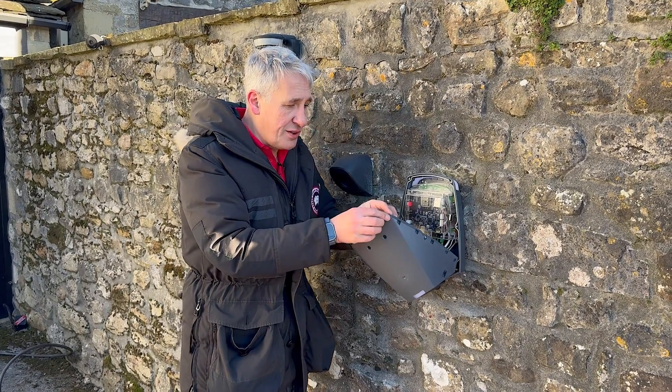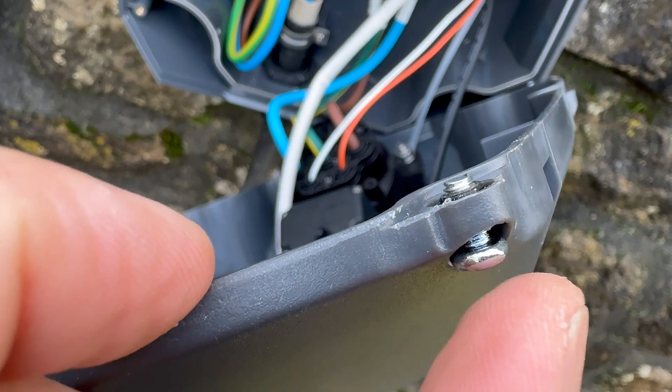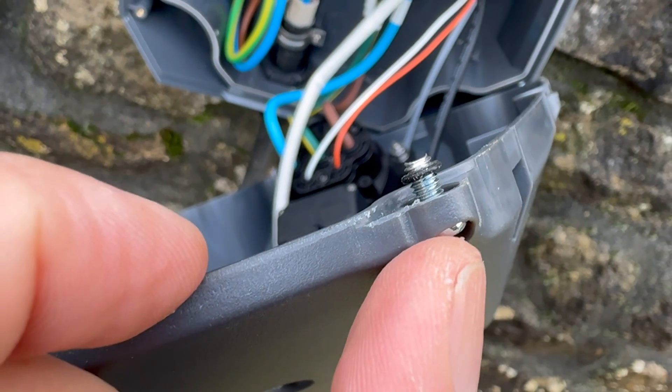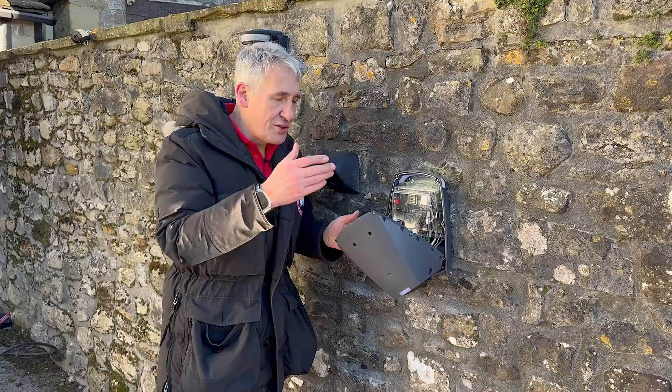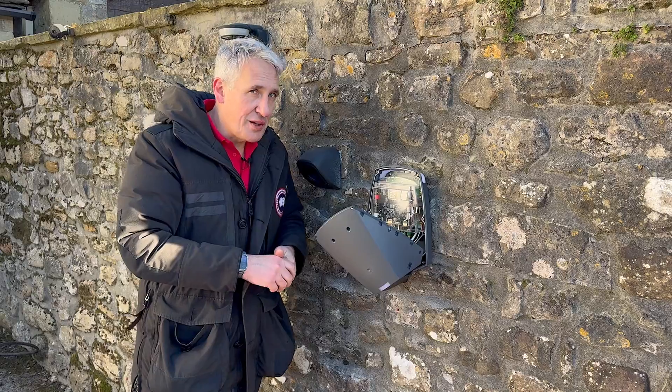One thing we've learned: the screws on the front are captive, but they're held in place by small O-rings to stop the screw from dropping out. There are six of them on the front cover. A little top tip — when you're undoing those screws, don't go too far otherwise you might lose the O-rings.